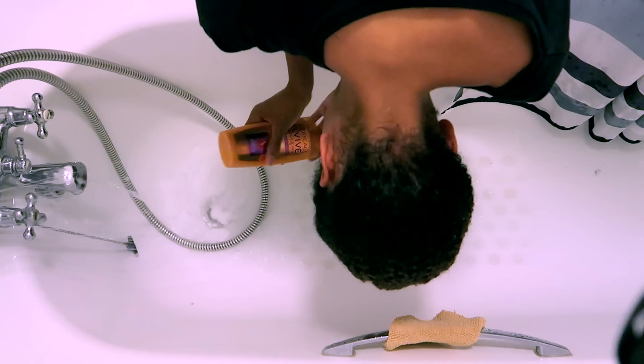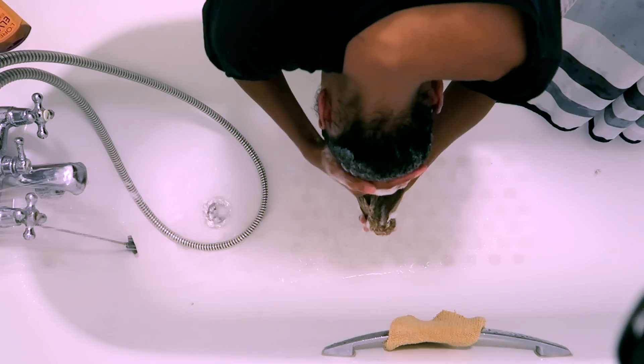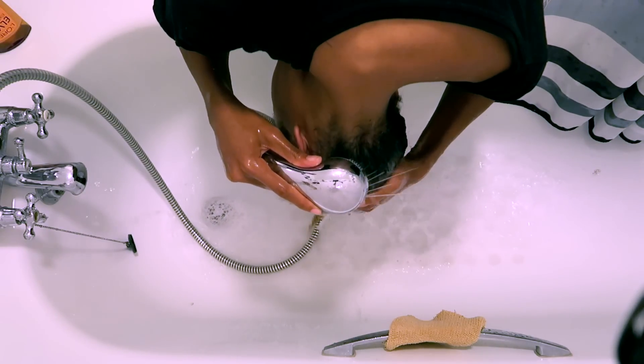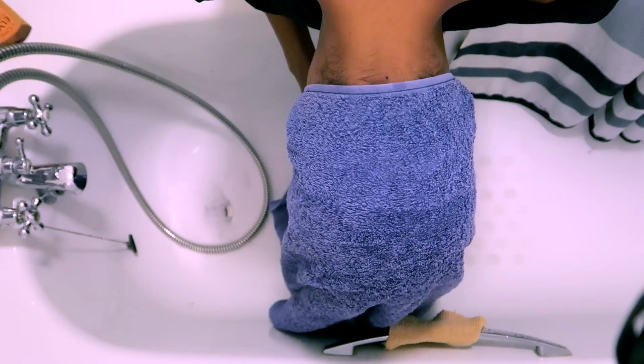So here is a slow-mo shot of me shampooing my hair, because you actually have to wash your hair before using this dye so that it penetrates and holds onto your hair a little bit better. And then once you've done that, you've just got to dry it. I dry mine to about at least 80% and then the hair dyeing process begins.